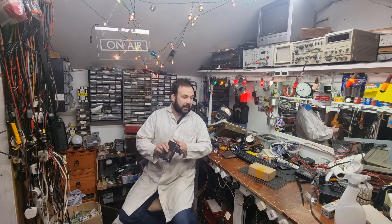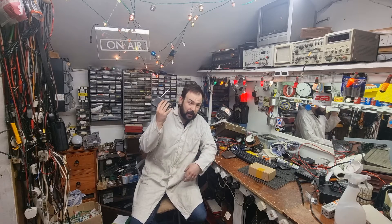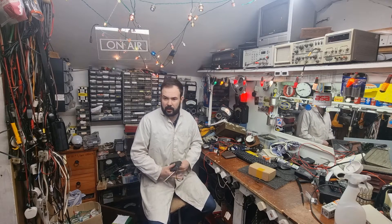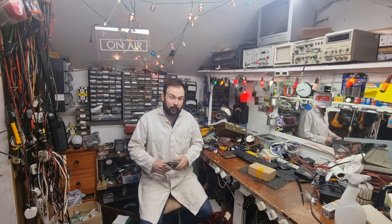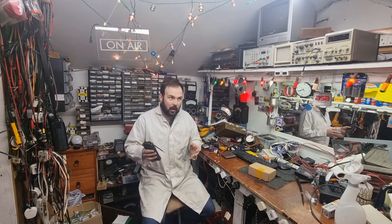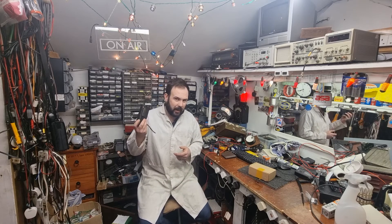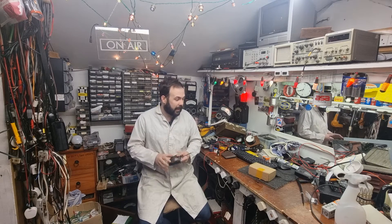A couple of years ago — I think we are heading into year 3 of this — this is the Tecsun PL330, which I have been very happy with. And I also have the XH Data D808, though I'm not sure exactly where it is right now. Both of them have their pros and their cons. I've often been asked to pick one over the other, but it's kind of hard because this one is a little bit better in some specs and the D808 is better in others. So they're kind of on an even keel.